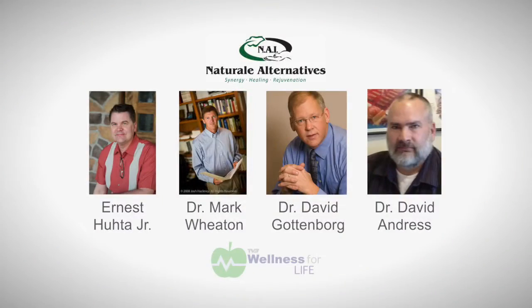The key here about Natural Alternatives is we are a group of practitioners that work together. Myself as the director, Dr. Mark Wheaton, Dr. Dave Gottenborg, and Dr. Dave Andrus — all working together along with six therapists. Our goal is to help facilitate the healing and rejuvenation of your health. This is something I have seen time and again in our clinic: people walking in who've gone through physical therapy, maybe even had cortisone shots, medications, and anti-inflammatories to try to address pain involving the knee, ankle, and arch — not realizing this muscle is the key.